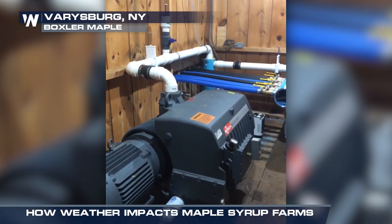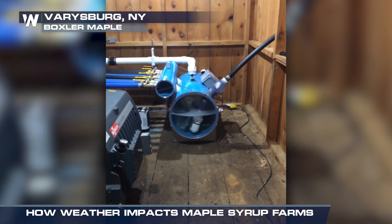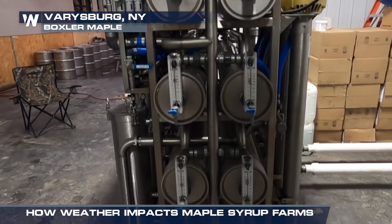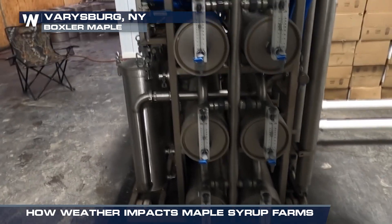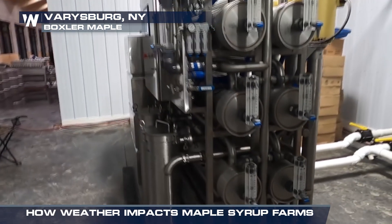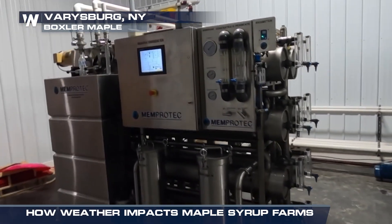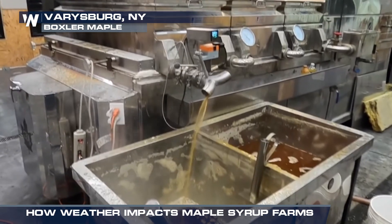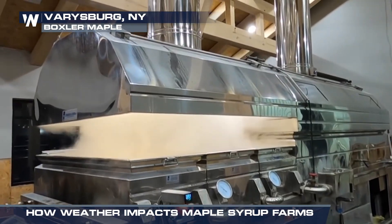The sap carries into our holding tanks, and from there we take it back to our building where it is run through a reverse osmosis machine. We're a larger operation, so we use reverse osmosis — if you're tapping in your backyard, you're probably just going to boil it down. The reverse osmosis machine removes some of the water content, splitting it into concentrate — which is concentrated sap — and permeate, which is essentially distilled water. From there, it's put into the evaporator where we boil it down until it becomes maple syrup.